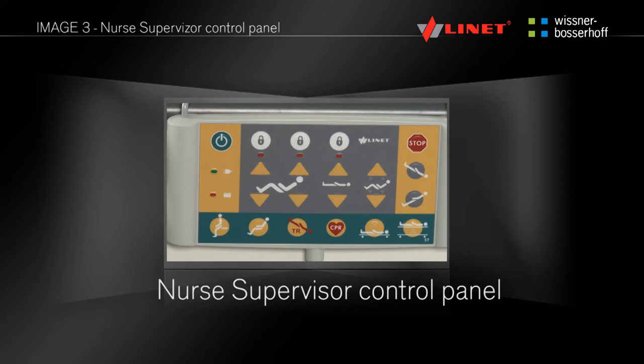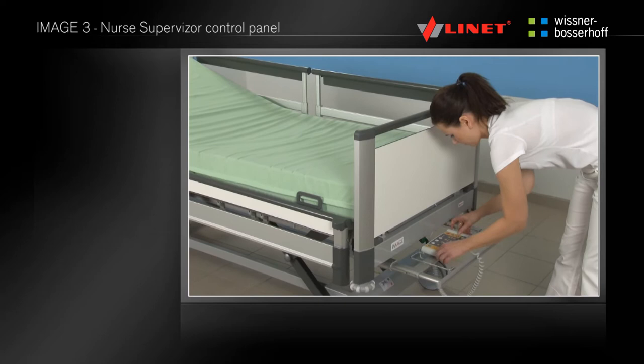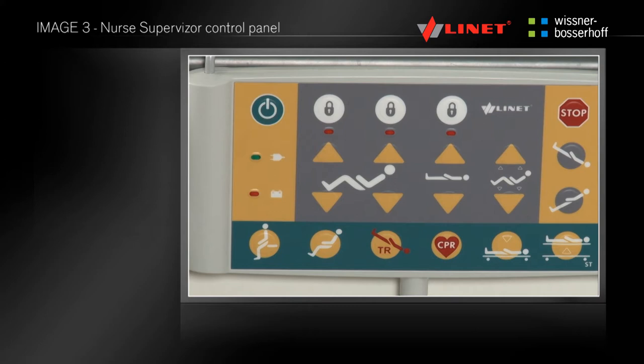For a detailed description of functions, refer to the chapter Electrical Functions of the Bed. You can hang the supervisor control panel on the foot end or place it on the shelf at the foot end of the bed. You start setting the bed by pressing the green go button, which activates the bed for 3 minutes.